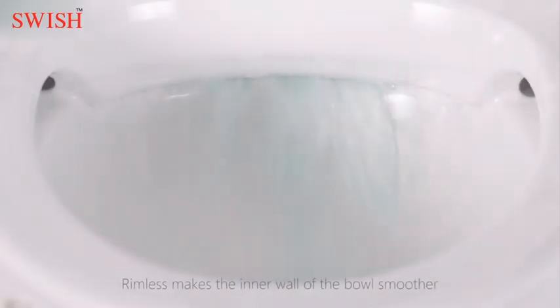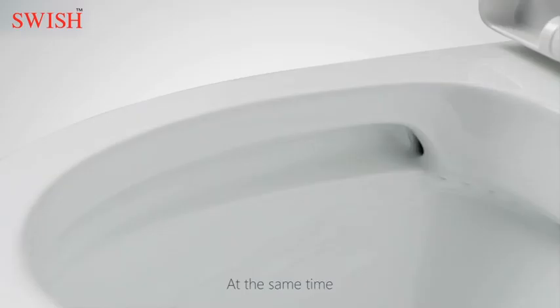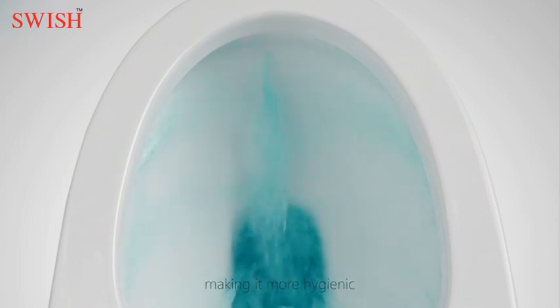Compared with the traditional flushing system, the rimless design makes the inner wall of the bowl smoother and easier to clean. At the same time, the rimless design creates strong currents and enables water to reach higher, cleaning the whole bowl surface and making it more hygienic.